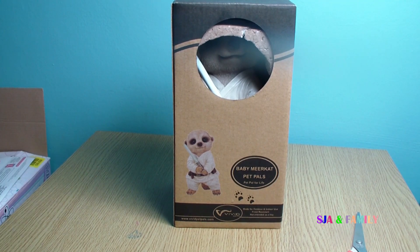Hi, welcome to today's video. I am going to be reviewing a baby meerkat Pet Pals — pet pal for life.